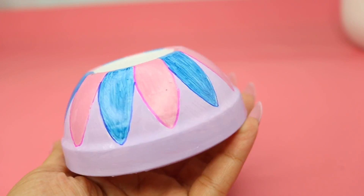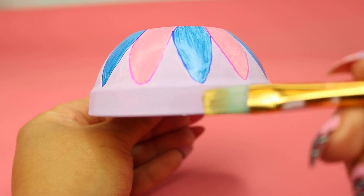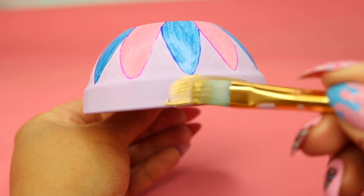So once everything was fully dry, I grabbed my gold paint and painted a rim of gold around it.